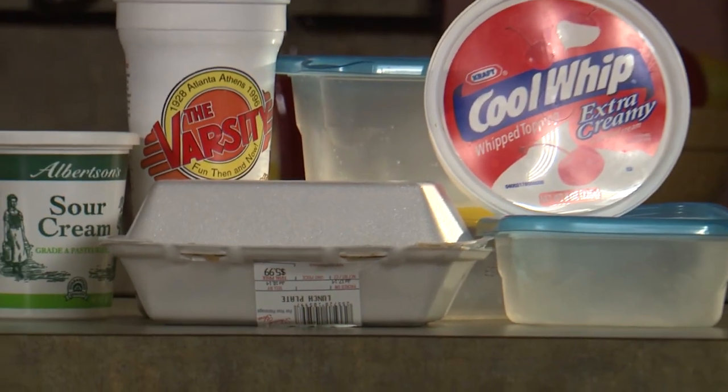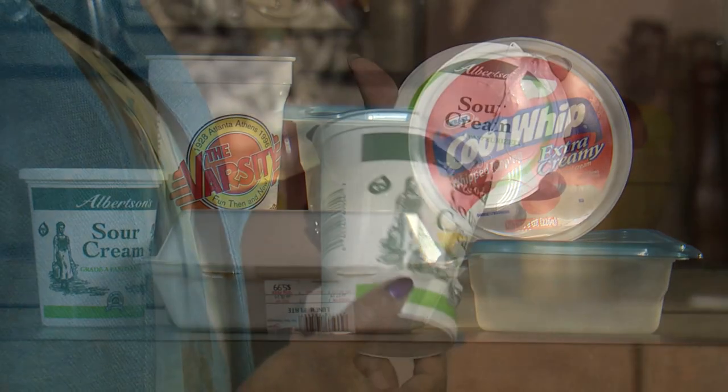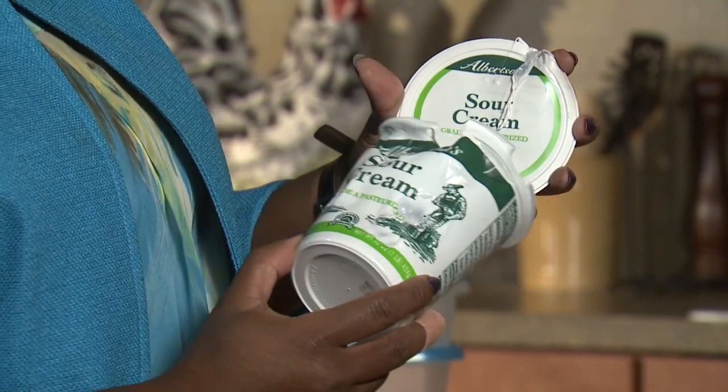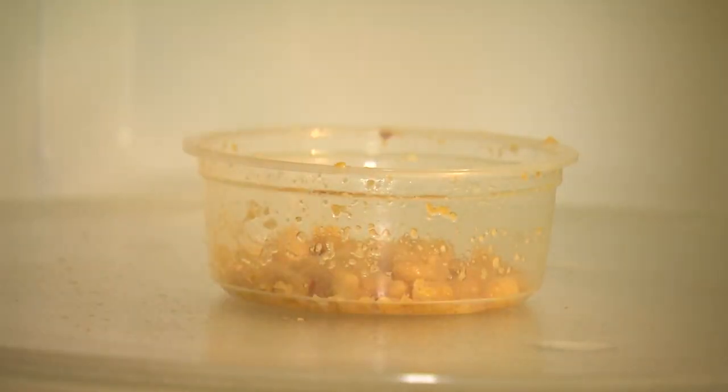Most takeout containers, plastic bottles, and plastic tubs designed to hold cold food — such as margarine, sour cream, or whipped toppings — may melt or warp in the microwave. When you heat food in the microwave, microscopic bits of plastic can get into your food from the container and covering. This process is called leaching.